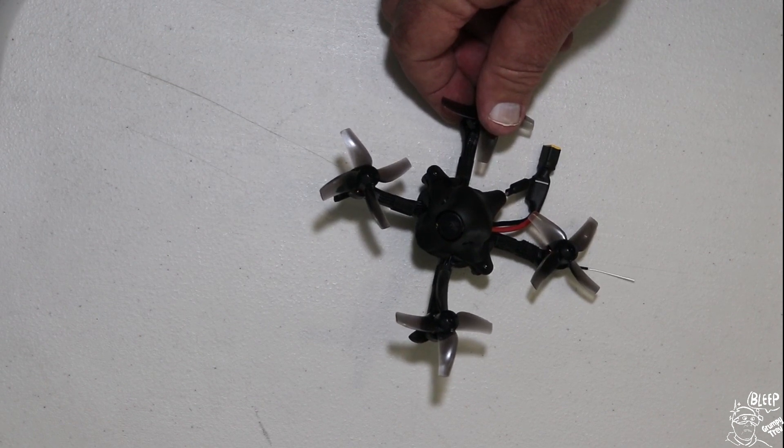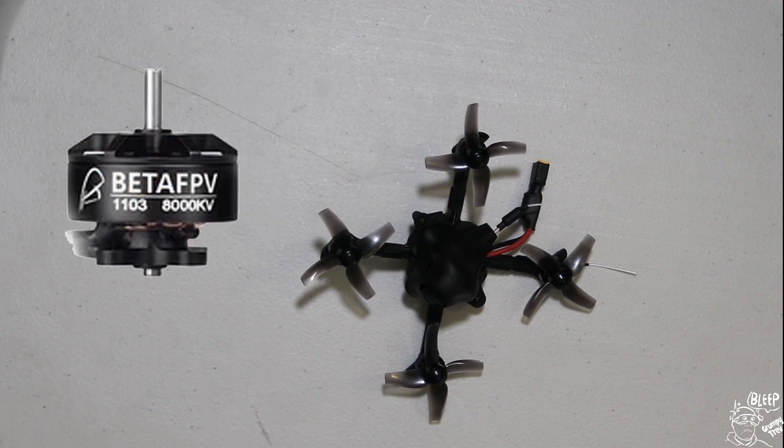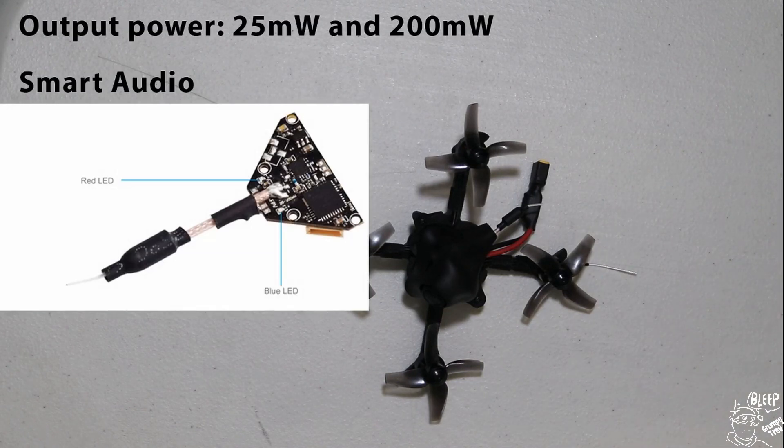The flight controller is an F4, 2-4S, 12 amp ESCs, a decent set of motors - 1103s at 8000KV. And a VTX which has also got Smart Audio.